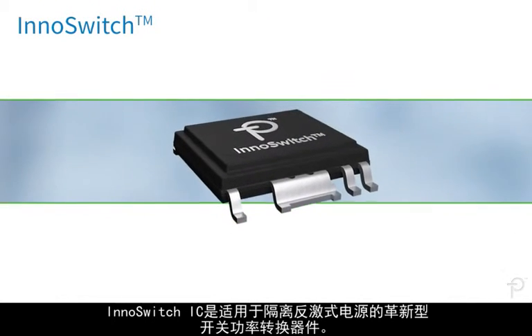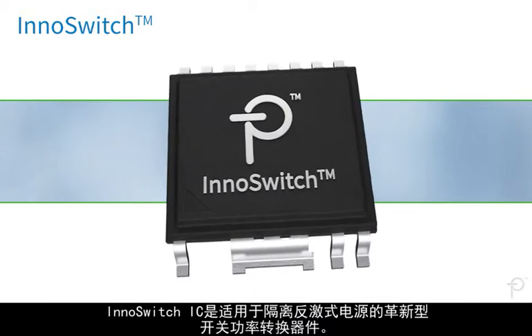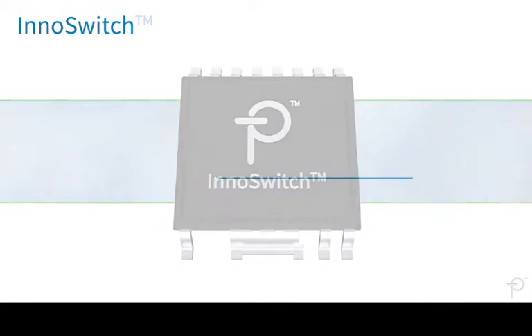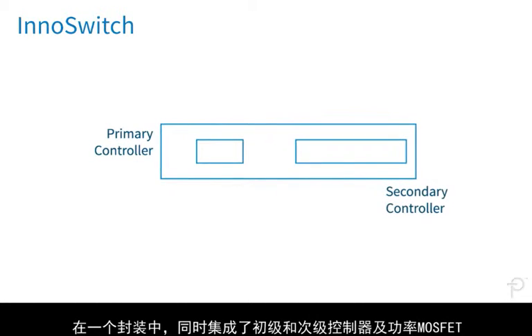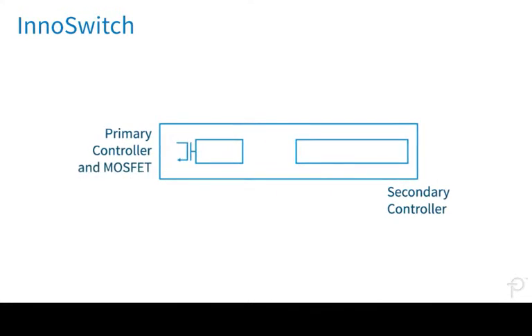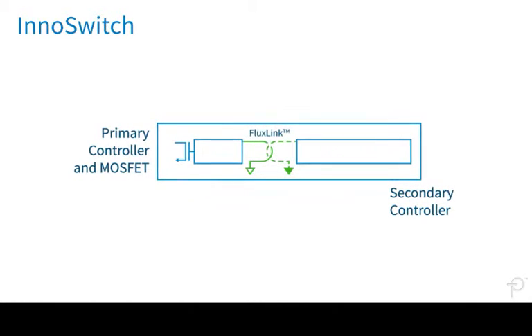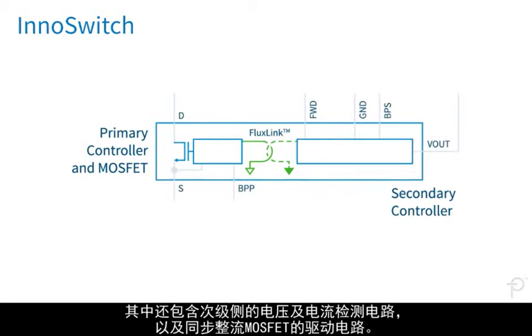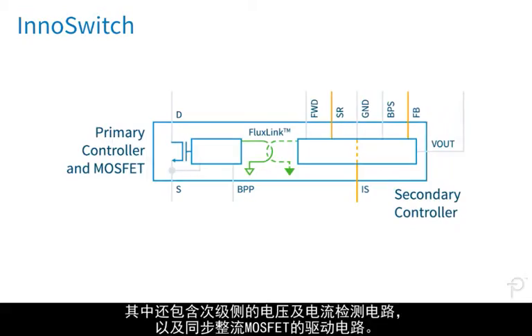EcoSwitch ICs are revolutionary switch mode power conversion devices for isolated flyback power supplies. In a single package, they combine primary and secondary controllers with a power MOSFET and a unique safety-rated feedback mechanism called Fluxlink. They also include secondary voltage and current sensing and a synchronous rectification MOSFET driver.